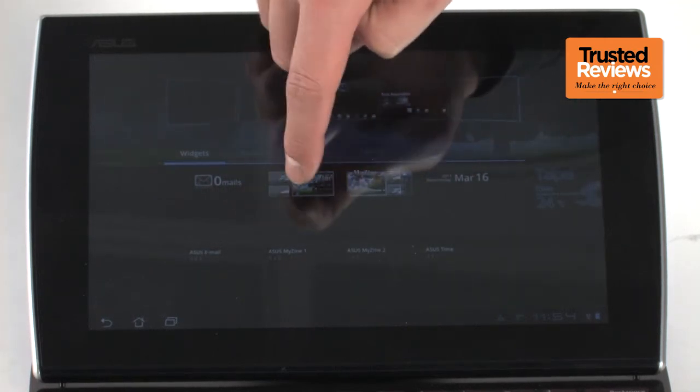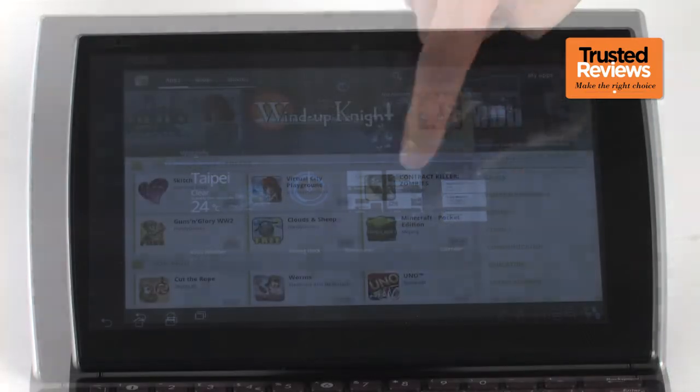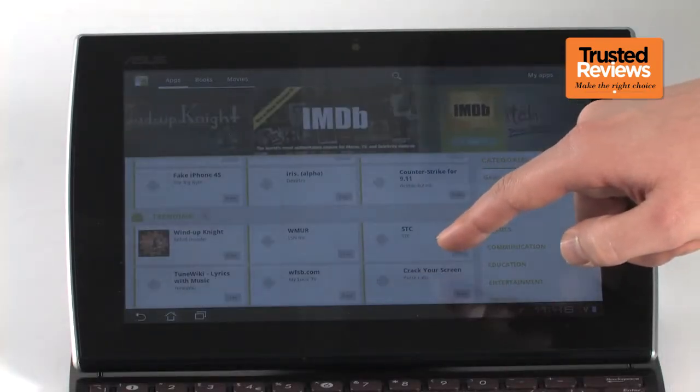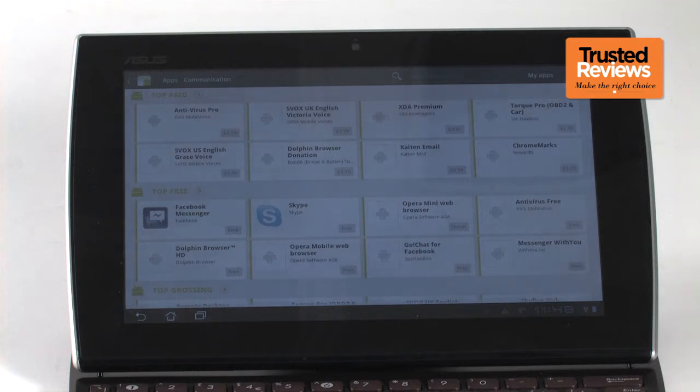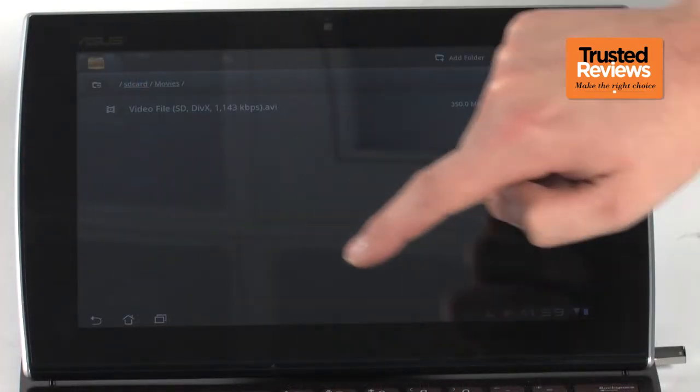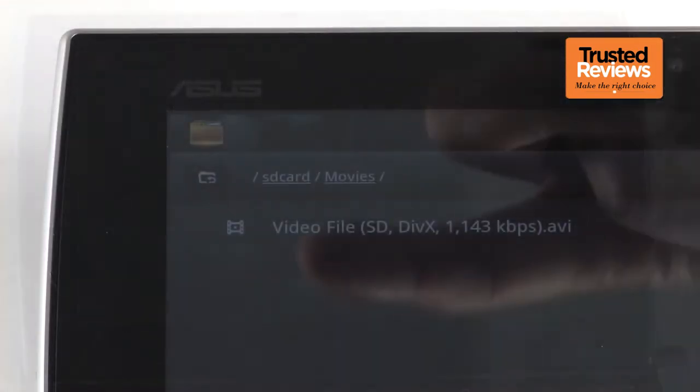There's a Tegra 2 processor under the bonnet, which has no problem keeping the OS ticking along nicely. The tablet has full access to the Android Market and its giant library of apps, ranging from the good to the catastrophically awful. Built-in video support is as poor as we've come to expect from an Android Honeycomb tablet, with no native support for DivX or Xvid.